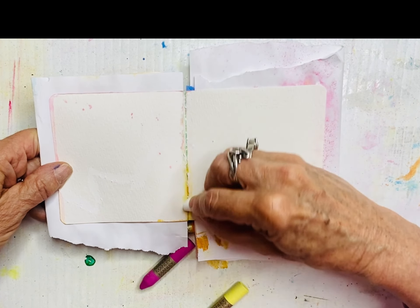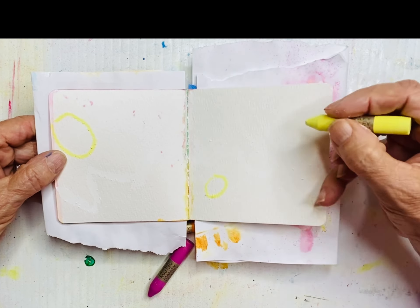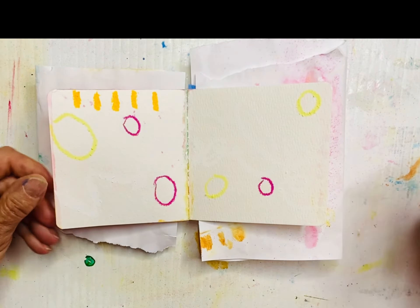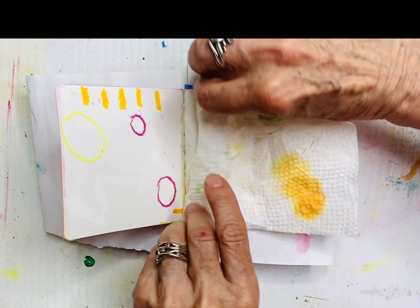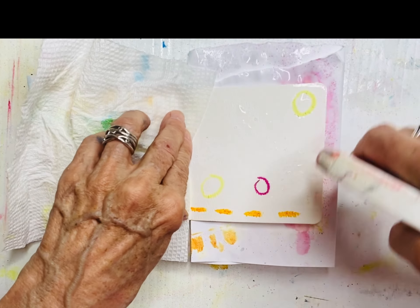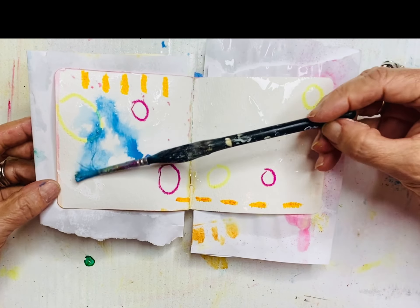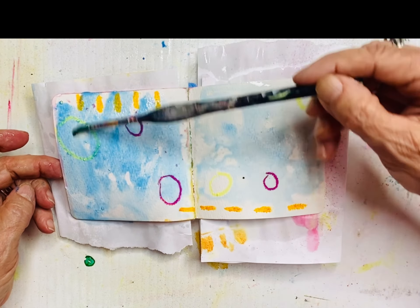Now I'm doing another spread using wax crayons — these are a little thicker than the twistables. You could use any cheap children's wax crayons; you don't need expensive ones. I'm using white and it'll be hard to see the result until we add paint over it. The whole point is to show you again how wax resists water and paint. I'm having fun with four colors making shapes — I do odd numbers, three or five, not even numbers. I like asymmetry. I'm protecting the spine, starting with plain water on the page first.